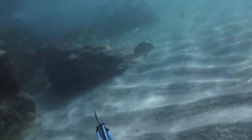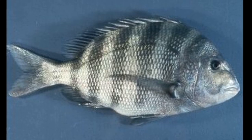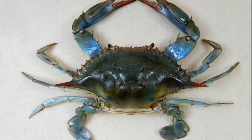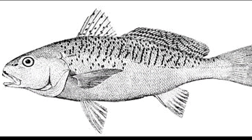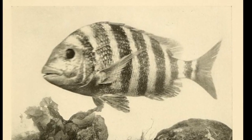They will sometimes enter fresh water. Sheepshead eat a diverse diet of both animals and plants. This may include organisms like blue crabs, oysters, and small fish. They have heavy, strong teeth for crushing and grinding their shelled prey.